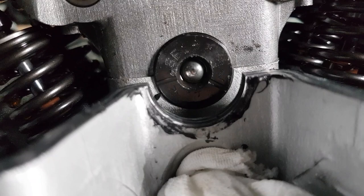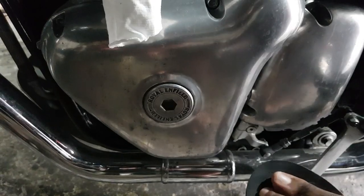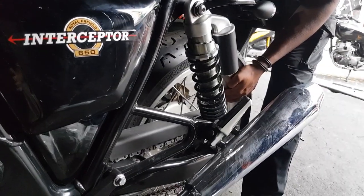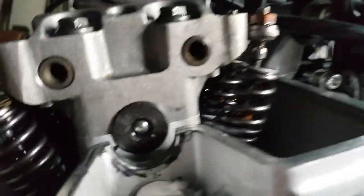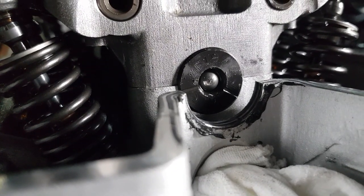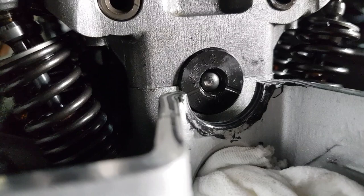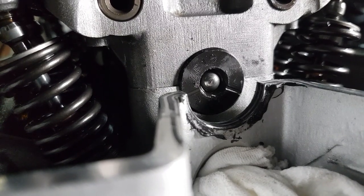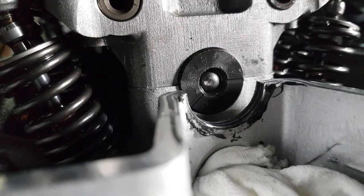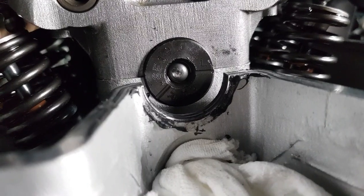To do it, it's easier if the bike is in a higher gear, so pop it all the way to sixth. Then just slowly turn the wheel forwards. We're starting on the left side, so slowly turn the wheel until the lines are completely aligned with the top line of the cylinder head.